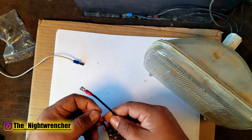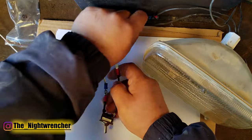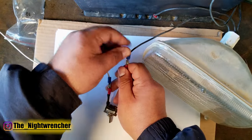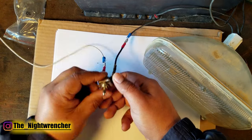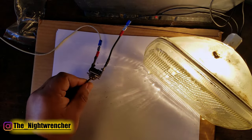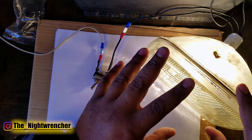Just like I demonstrated with the momentary switch, we're going to do the same thing with the toggle switch — positive and negative, though as mentioned it doesn't actually matter because the switch does not know positive and negative. It's set to the off position right now, and we're going to go ahead and toggle it on. And it's on — as long as the toggle stays in the on position, it's going to stay on.